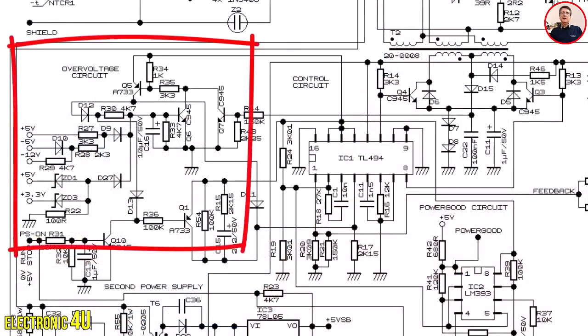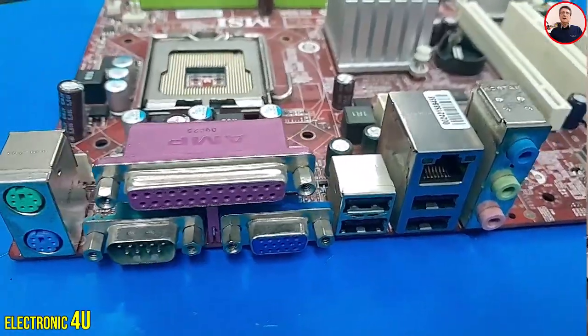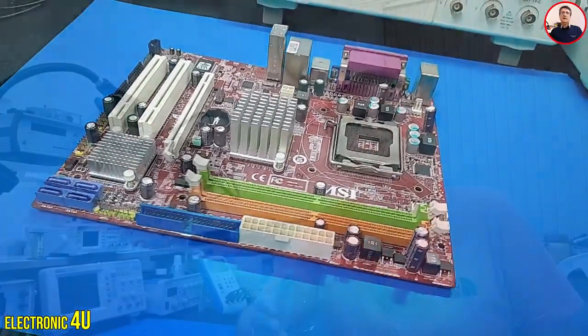This issue is related to the over-voltage protection circuit. The computer motherboard is very sensitive to voltage fluctuations or changes in input voltages. Therefore, the smallest change in the voltage of the power supply will cause damage to the motherboard. In this video, we will fully examine the over-voltage protection circuit according to the schematic.